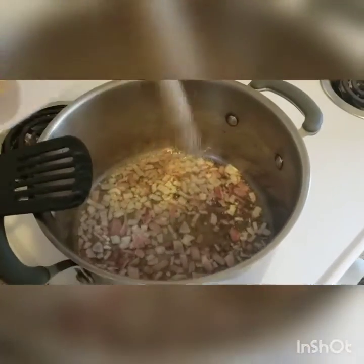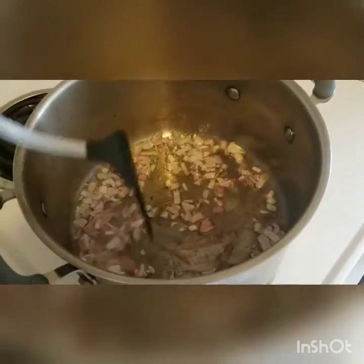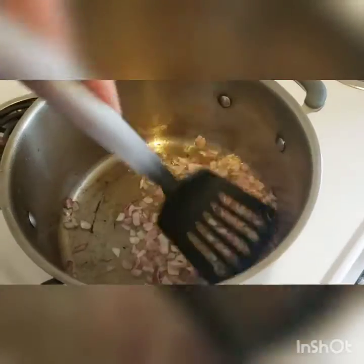I'm going to go ahead and add just about half a tablespoon of salt. It's okay if you add a bit more salt because we have to realize that the pasta we're going to boil does not have salt in the water. I'm just getting this base of the sauce ready.